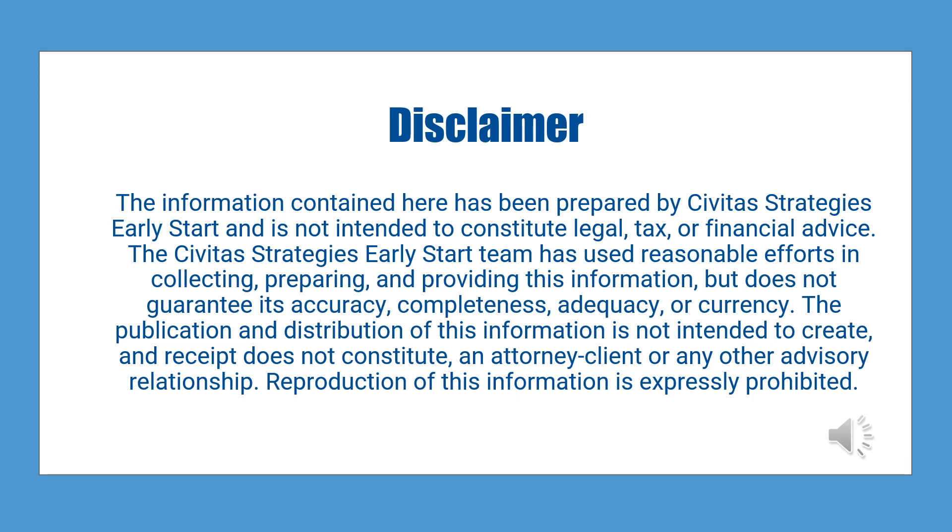The information contained here has been prepared by Civitas Strategies Early Start and is not intended to constitute legal, tax, or financial advice. The Civitas Strategies Early Start team has used reasonable efforts in collecting, preparing, and providing this information but does not guarantee its accuracy, completeness, adequacy, or currency. The publication and distribution of this information is not intended to create, and receipt does not constitute, an attorney-client or any other advisory relationship. Reproduction of this information is expressly prohibited.